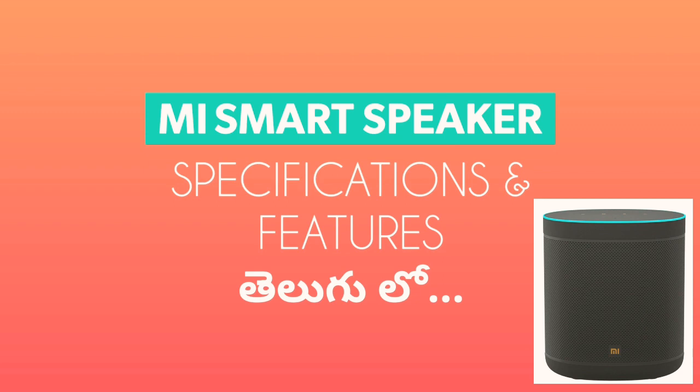Hi friends, I am going to visit this video. I am going to show you a little smart speaker. In this video, I am going to show you the full specifications and features.